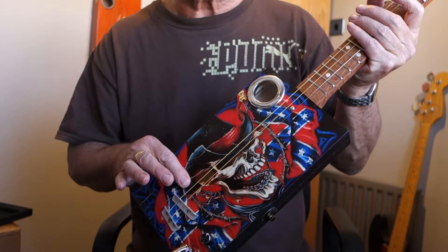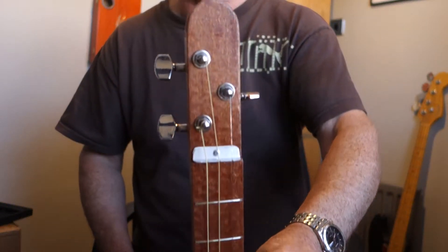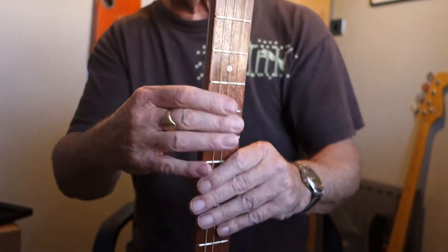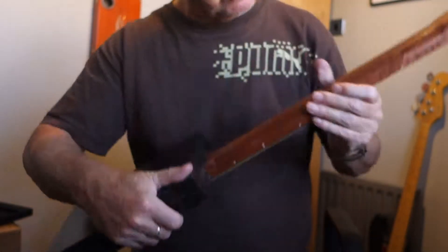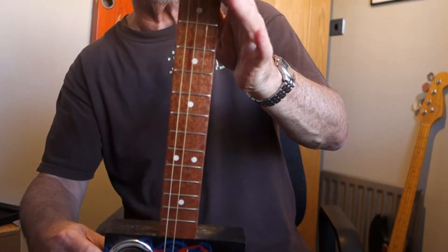Underbridge pickup, volume control, jack socket. The neck is a Peely 24-inch through neck, chrome tuners, nickel frets and inlaid fret markers. It's got some nice graining on this neck — you probably can't see it there but it's quite nice.